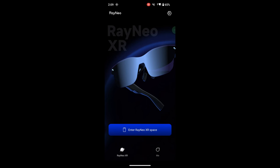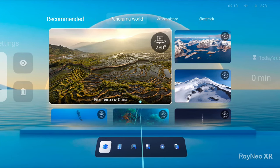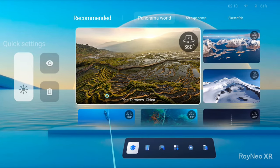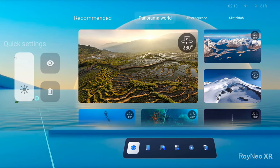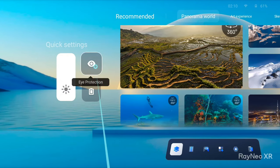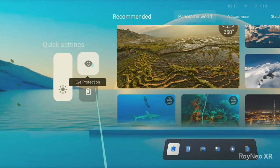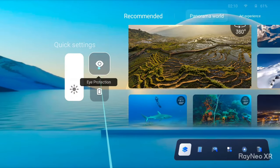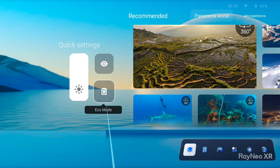I'm going to overlay some screen recording to show the software side. When you download the app, open it, and plug your glasses into the phone, you get this display. If your phone is compatible, you click 'Enter Space' and get the home screen, which is rendered in 3D. Your phone turns into a mouse. On the side you have brightness control and an eye protection mode I love — it changes the color to reduce blue light.